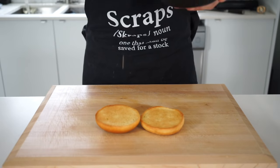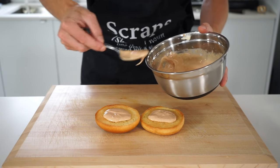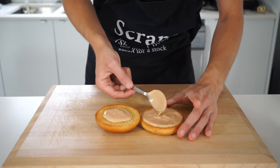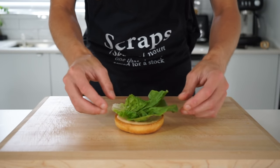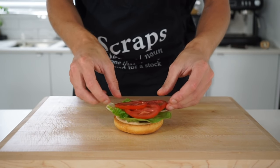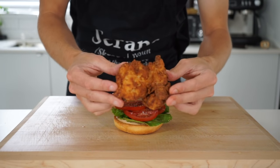Now for the best bit — lather that delicious tangy mayonnaise over the top and bottom buns. I recommend using quite a lot as it's seriously so good. Spread it out with the back of a spoon to make sure you're going to get the mayo with each bite, as nothing is worse than a poorly assembled burger. I like to place down the lettuce first, then add three or four slices of tomato over the top with a little sprinkle of sea salt flakes and a few cracks of black pepper.